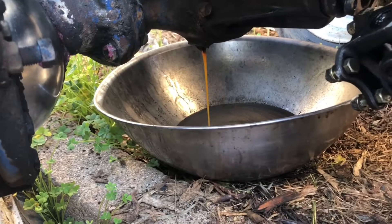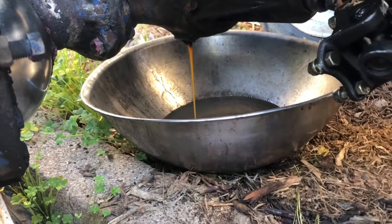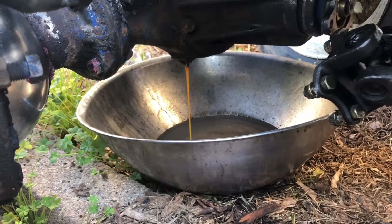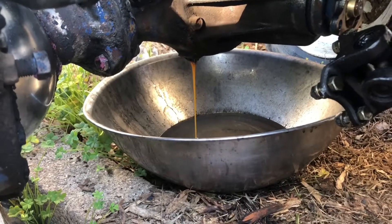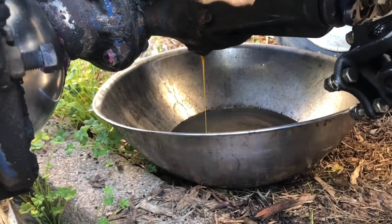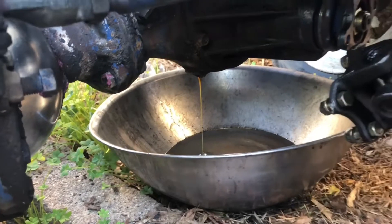Man oh man. My wife is not going to want this mixing bowl back, that's for sure. Slow and scoop — there's a good one. That is a treat.